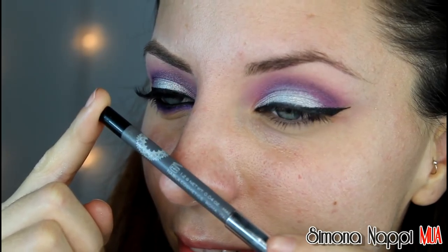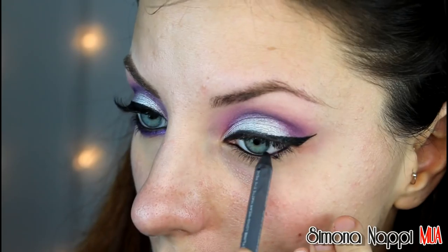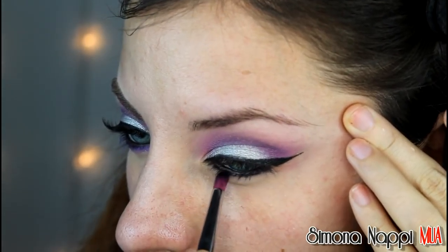Applico la matita nera all'interno della rima e poco al di sotto e la sfumo con un pennellino a penna, e con lo stesso eyeliner di prima tolgo eventuali distacchi di colore.